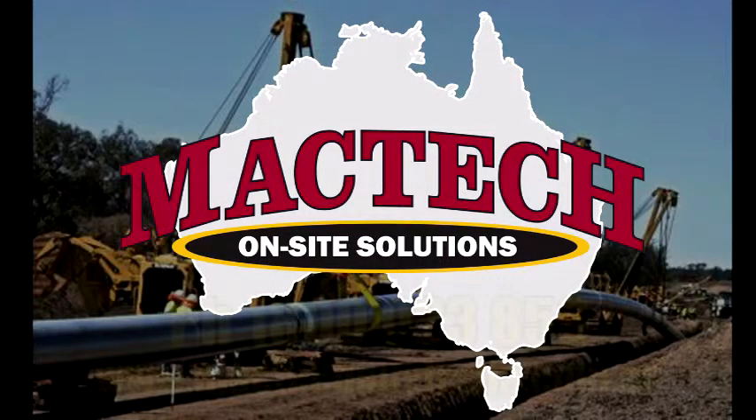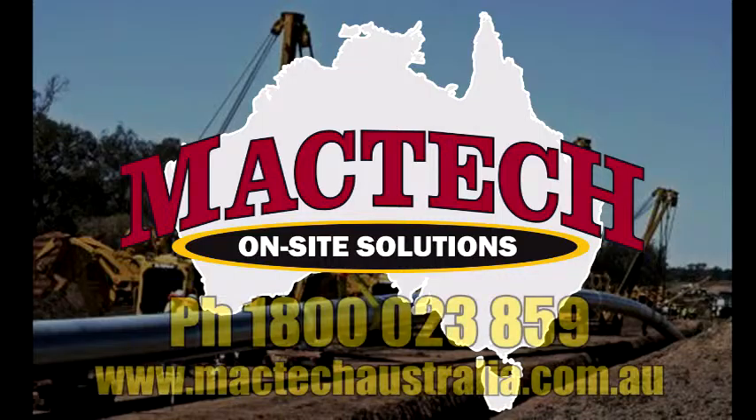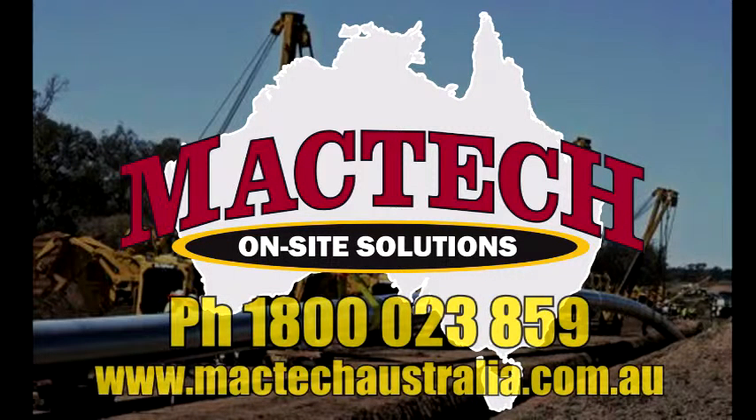This has been another MacTech Australia on-site machining solutions video.